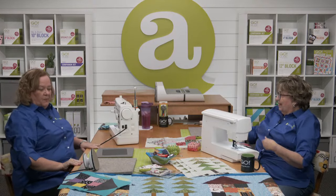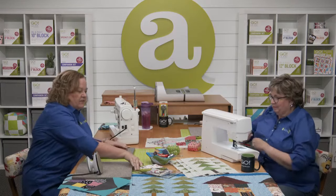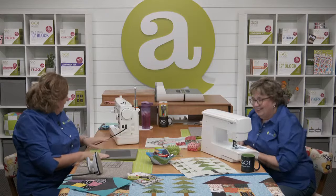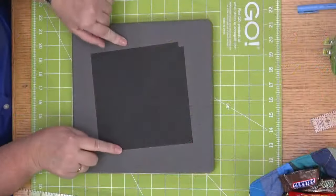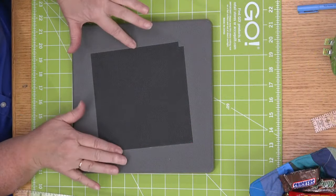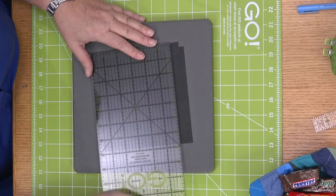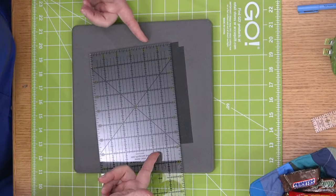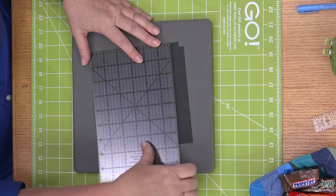To cut the fabric width, I'm going to measure across shape three — it's just almost seven inches. So I'm going to add a quarter of an inch on either side and rough-cut my fabric seven and a half inches wide. This is my roof fabric — look at my roof house! My roof fabric is really fun. My trees and my roof are the same fabric.